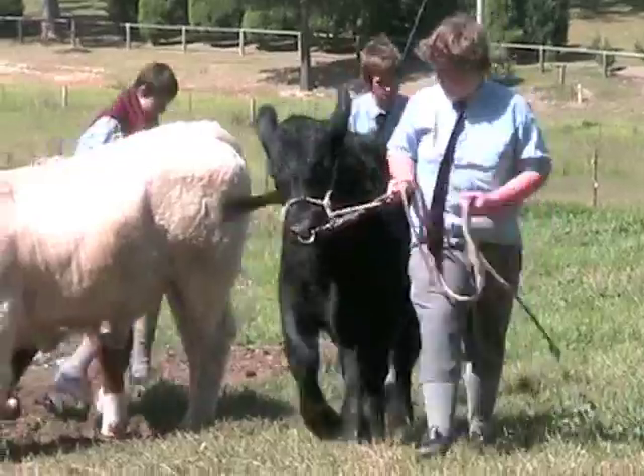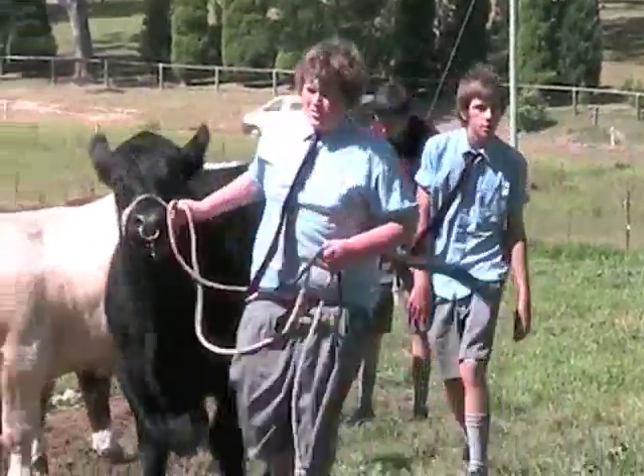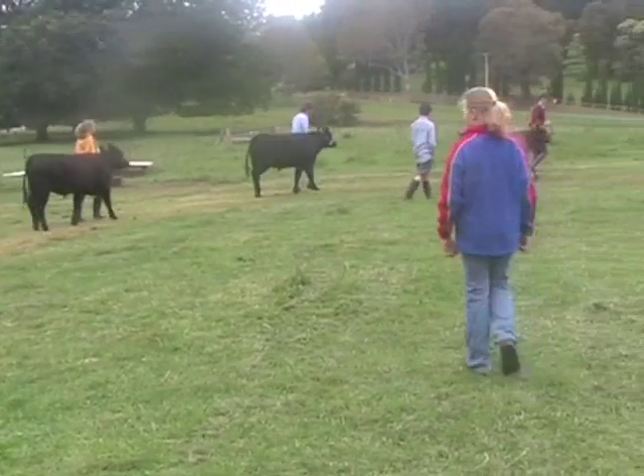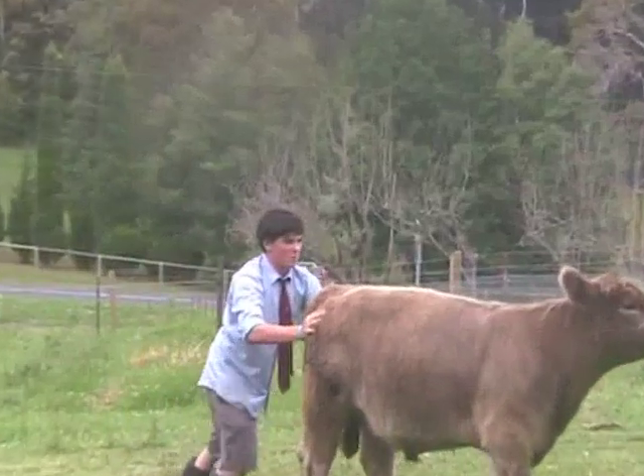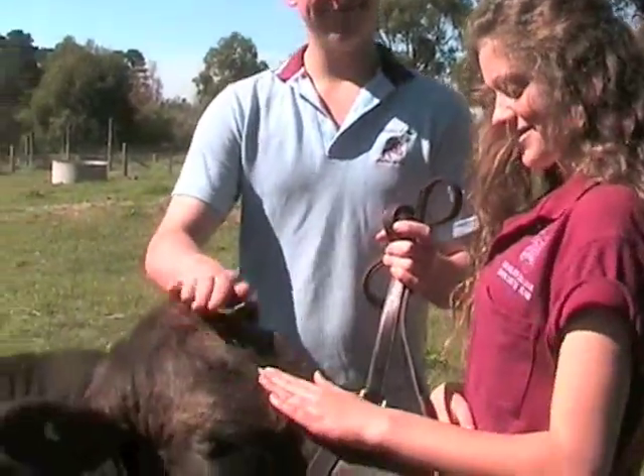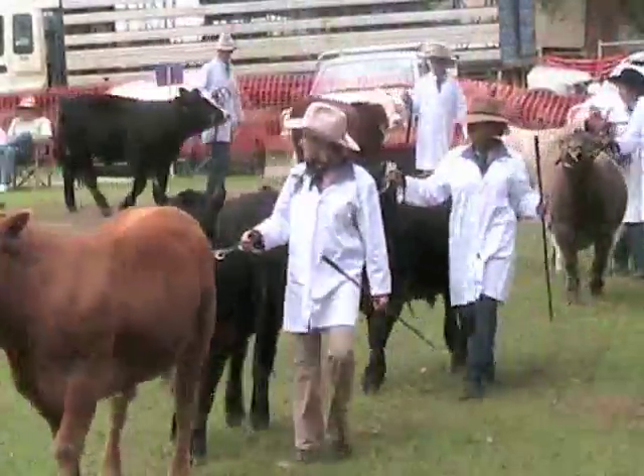So what our aim today is — without me doing any more talking — I'm going to get you to walk in between the cattle. I know they might be a bit flighty at the moment, but that's your task: to quiet them down and break them in, so we'll be able to lead them around and present them to a judge at a show.